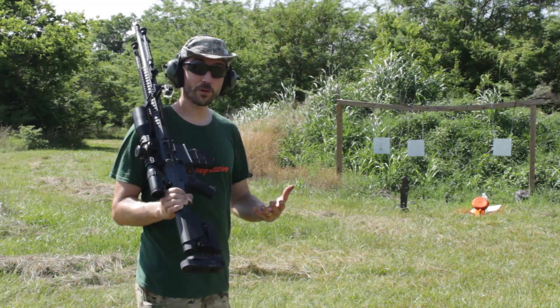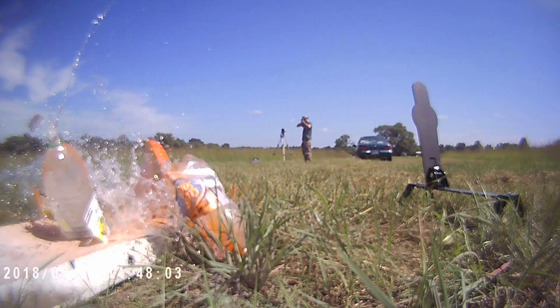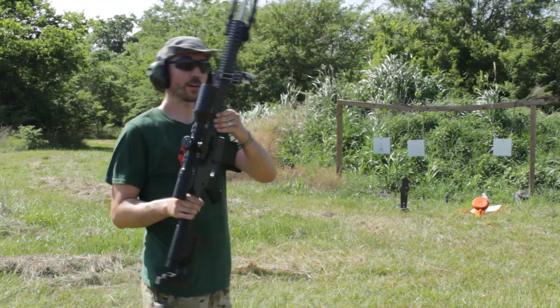We've made 6.5 Creedmoor subsonic ammunition, we have tested out 308 subsonic ammunition to see what kind of damage we can do, and we've been testing out this rifle right here.